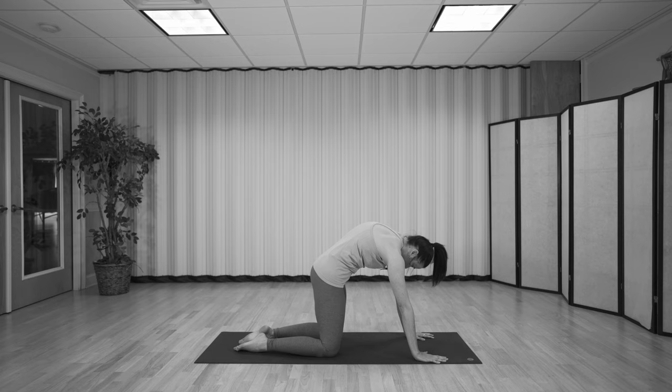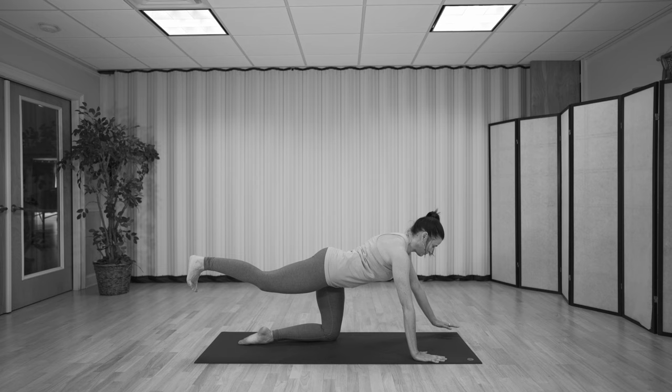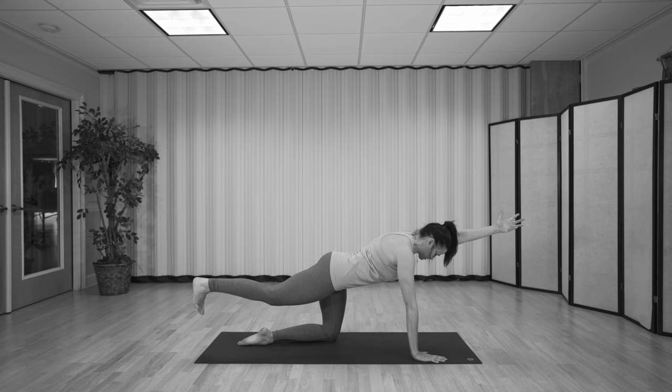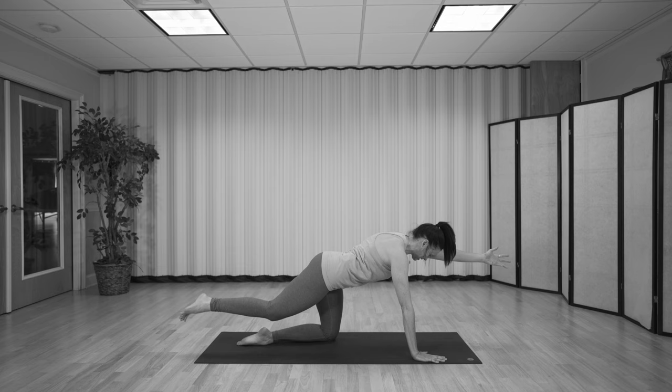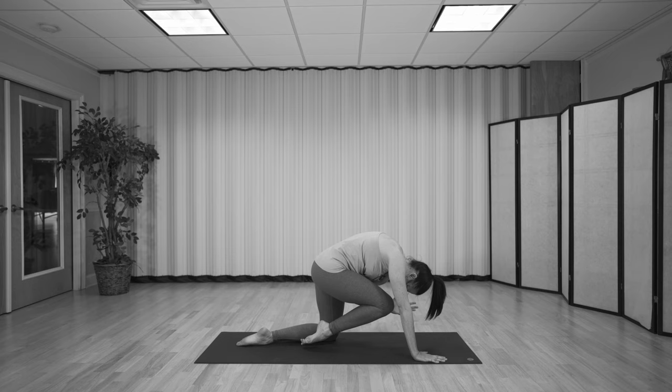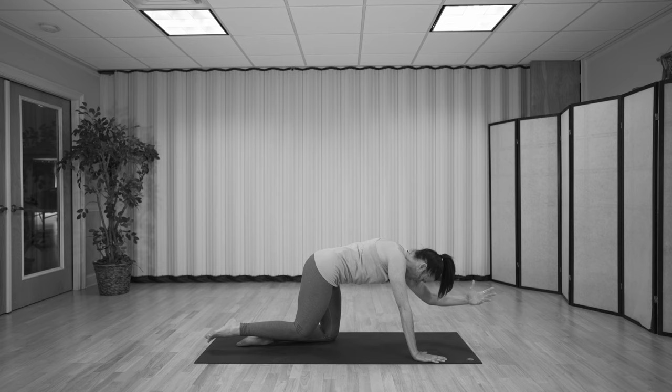Come back to a neutral spine. When you breathe in, extend your right leg behind you and your left arm by your ear — so bird dog. Notice if your toes are turning out; try to keep them turning down so the hip point is facing straight down. As you exhale, bring the elbow and knee in to touch — maybe the forehead moves towards the knee as well. Then inhale, expand. A couple more like this, exhaling and drawing it in. Awareness is at the navel; movement originating from here, not from the arms or the legs or the head, but from the belly.